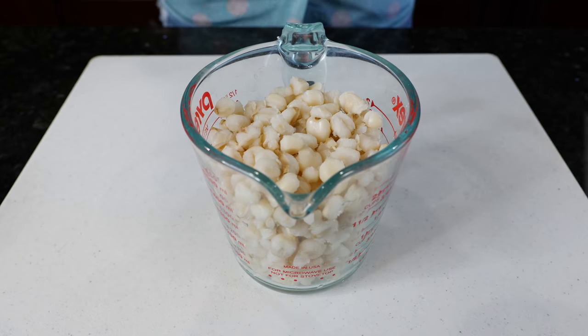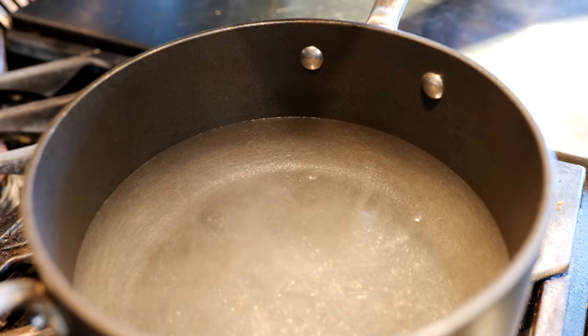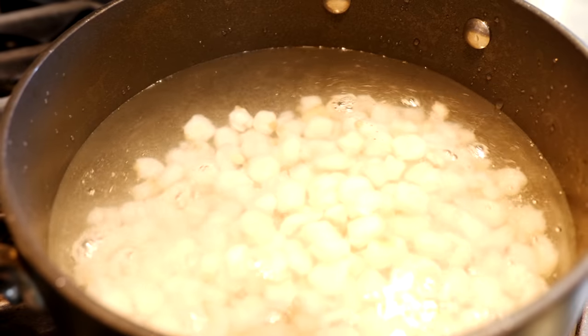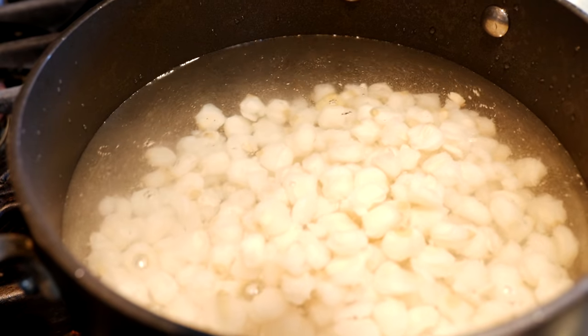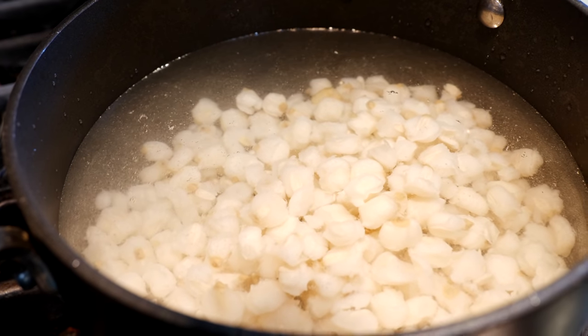To the water, I've added a little bit of salt, and now you're going to add your hominy. Once you add your hominy, let this cook for about 15 minutes. We want those kernels soft and tender for this delicious guisado.